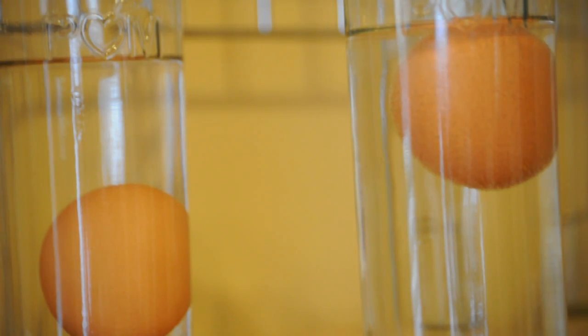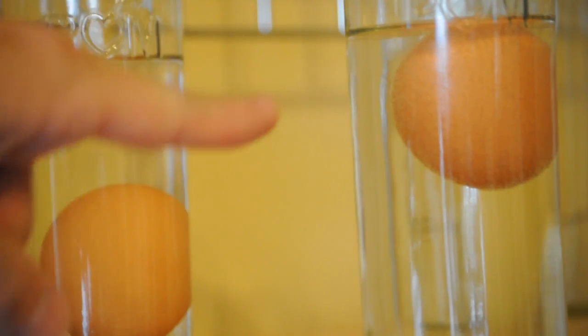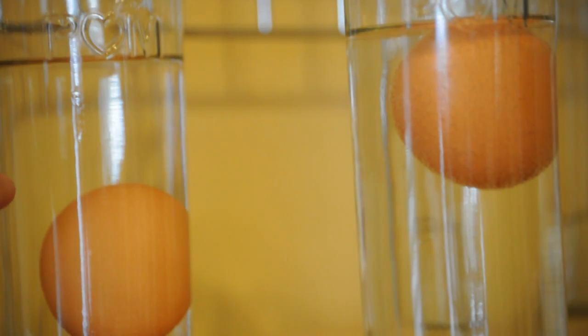After seven days we're going to see what happens to these eggs. First thing I want to point out is that the one in the vinegar starts to float, and the one in the water sinks.